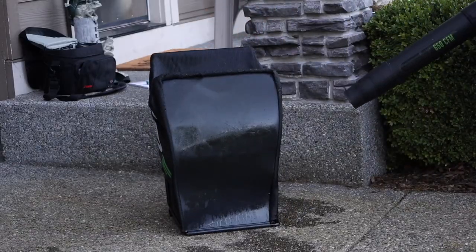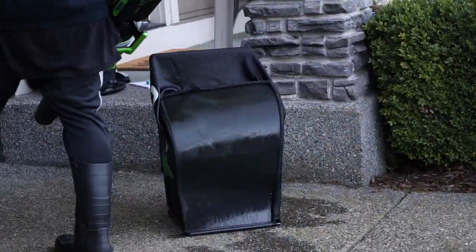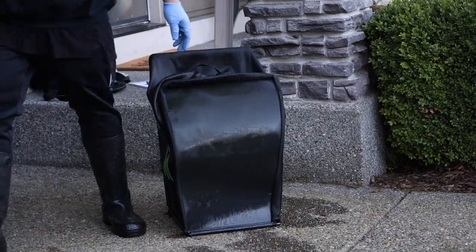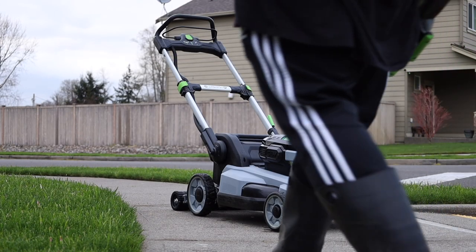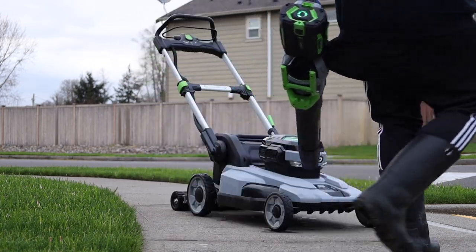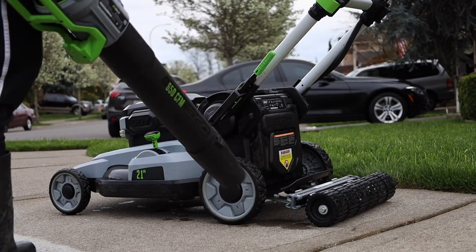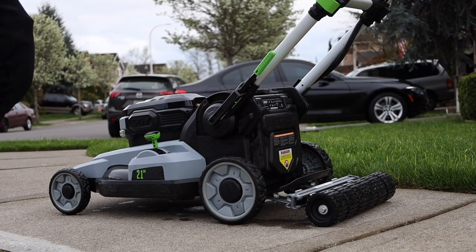I also use the Ego blower to blow off the grass catcher — just quick bursts all over it. Then the final step is to use the blower on the lawn mower itself. Just like when I wash my car, I use the Ego blower to get all the water droplets off. It's a lot faster and better than letting it air dry manually — get in the crevices and make it happen.